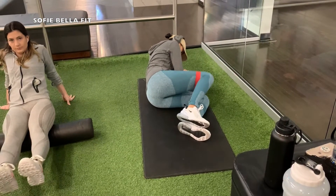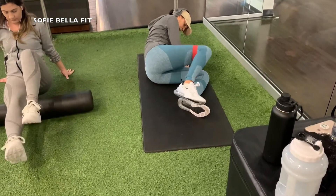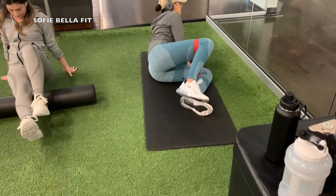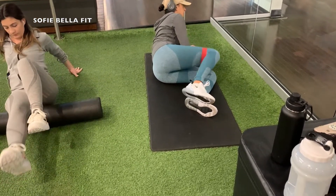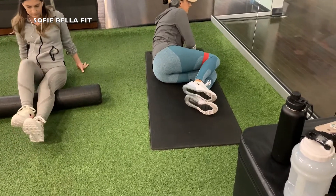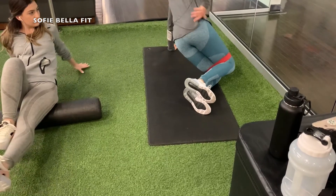Today the gym was pretty empty, so I thought it would be perfect to film. I know it looks like we do a lot of legs and glutes on this channel, but it just so happens that whenever it's time to film we're just doing glutes and legs. We like to do upper body as well, but we just thought that we would film today's workout. So we are starting off with some glute activation exercises — we like to do clams.